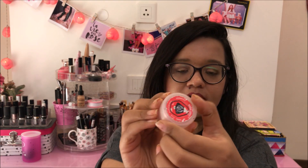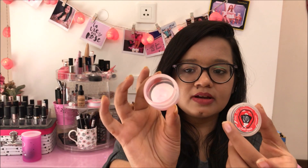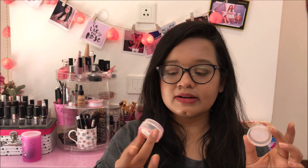From Body Shop, I have also used up their Strawberry Lip Balm. This is their old packaging — now they have another packaging. It's completely gone. This took a really long time to finish, maybe just because I have two or three lip balms going on at the same time. It's a very fruity smelling lip balm and I love how it smells and how it hydrates my lips. I like to wear it under liquid lipsticks or just when my lips are dehydrated. It's a nice one — I've already bought another Strawberry Lip Balm from Body Shop, so I would definitely repurchase this.